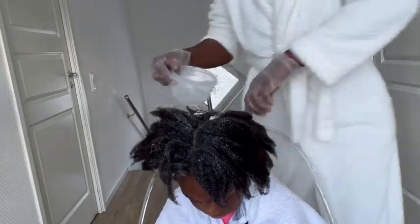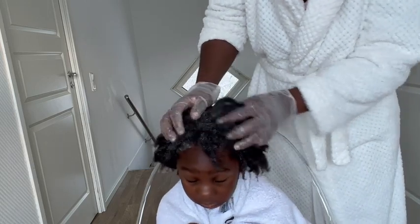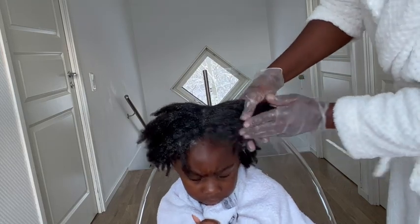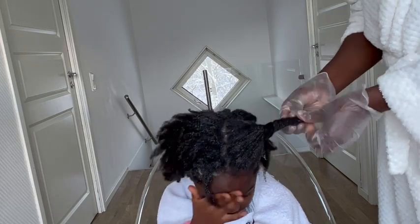Most of the parts of this video have been fast-forwarded, so it's not like I'm using a lot of pressure on her hair. I fast-forwarded most of these sections after explaining, just so the video would not be too long — before some of you come for me saying I'm using too much pressure on her hair.